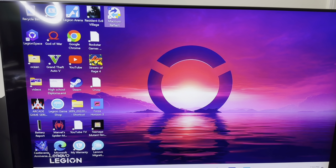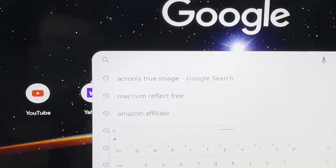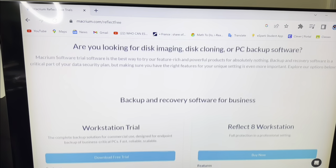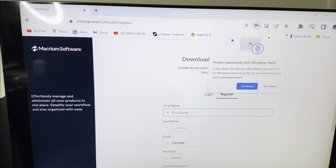I've connected the Legion Go to my television so you can see clearly how to download Macrium Reflect. Open Google Chrome and search for Macrium Reflect. When you get to the page, click on Macrium Reflect Free Trial and scroll down until you see Reflect 8 Home Trial. Hit the download free trial edition — it's good for 30 days, no payment required. Select the 64-bit version.